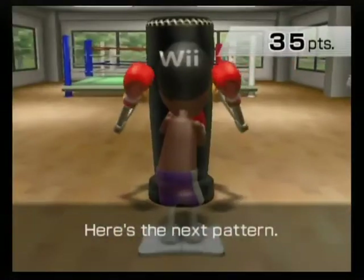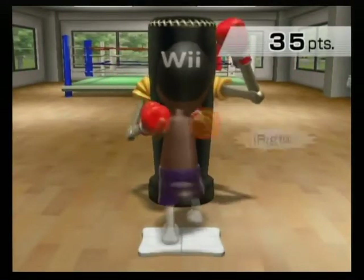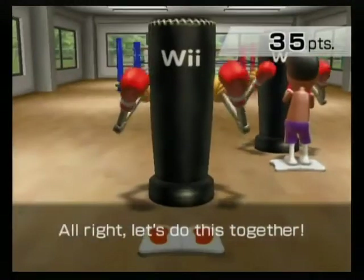Here's the next pattern. Left, right, left, lock. Right, left, right, lock. Alright, let's do this together.